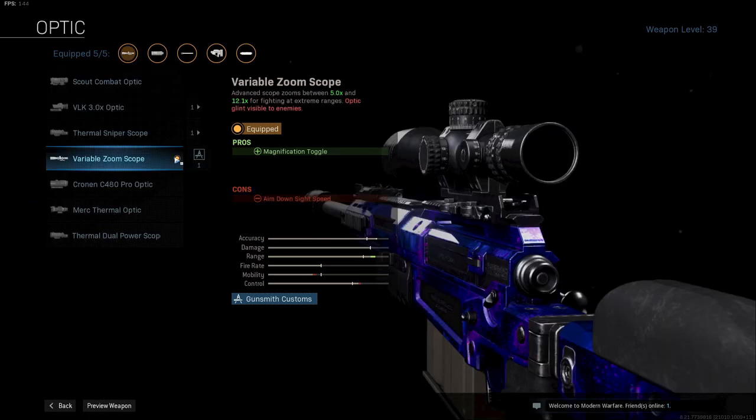Next up I am using the Variable Zoom Scope. This will give you the option to switch from a 5x zoom to a 12.1x zoom for the very long range snipes. If you prefer a thermal scope, you can always go for that. I do believe scopes are mostly a preference thing, so don't worry if you dislike the scope and just use something you prefer.